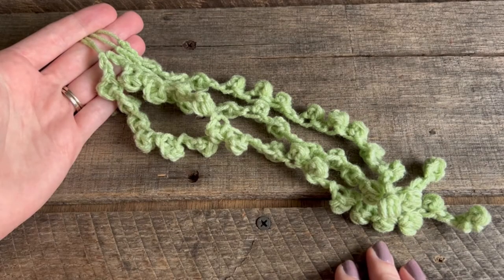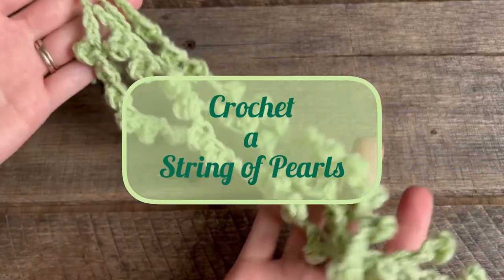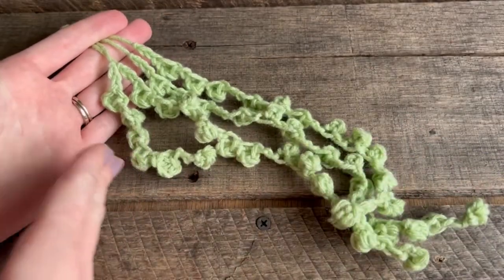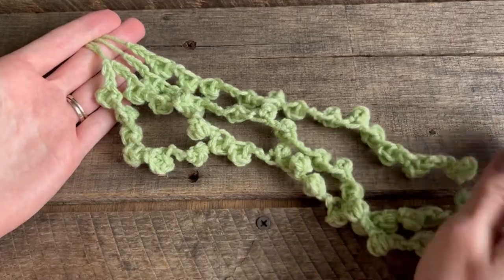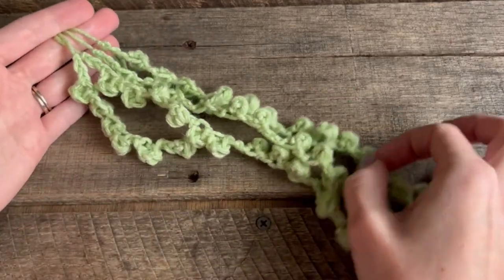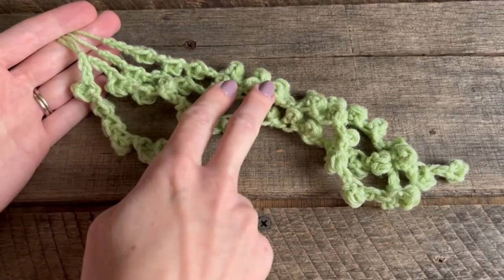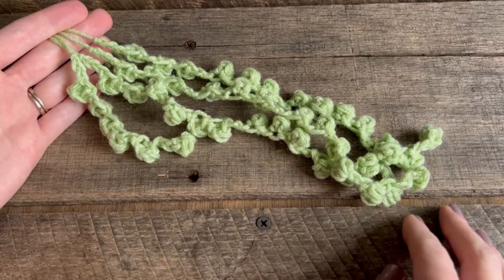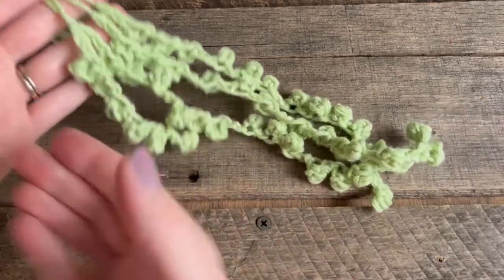Hey crochet friends, I'm Tiffany and welcome to my channel. Today we are going to crochet a string of pearls. It's so easy to customize so that you can make shorter or longer strands to look natural, but each strand is easy to whip up — you're going to repeat the same three steps until you have your desired length.